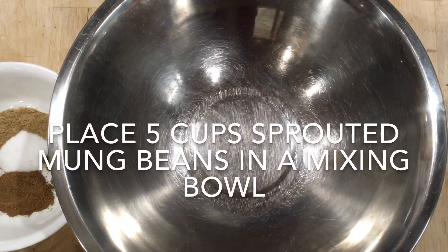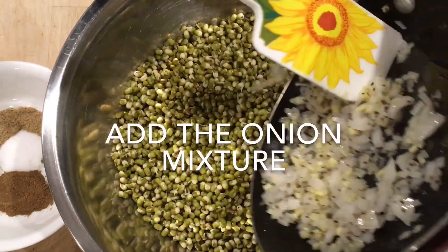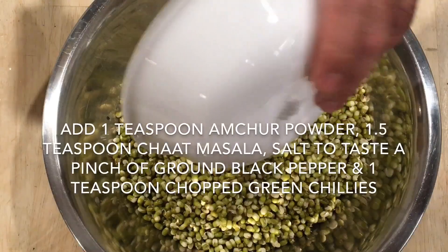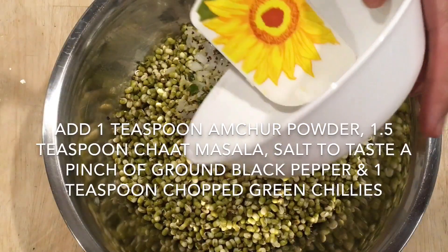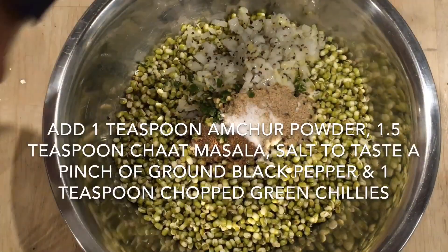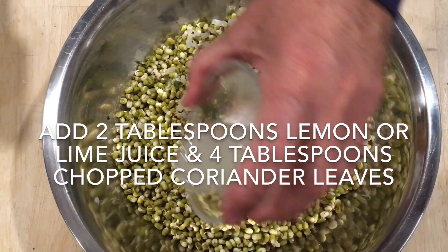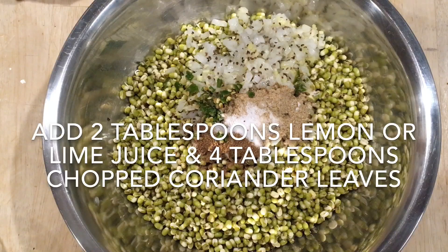Place five cups of sprouted moong beans in a mixing bowl. Add the cooled onion mixture. Add one teaspoon of amchur powder, one and a half teaspoons of chaat masala, salt to taste, a pinch of ground black pepper, one teaspoon of chopped green chilies, two tablespoons of lemon or lime juice, and four tablespoons of chopped coriander leaves.